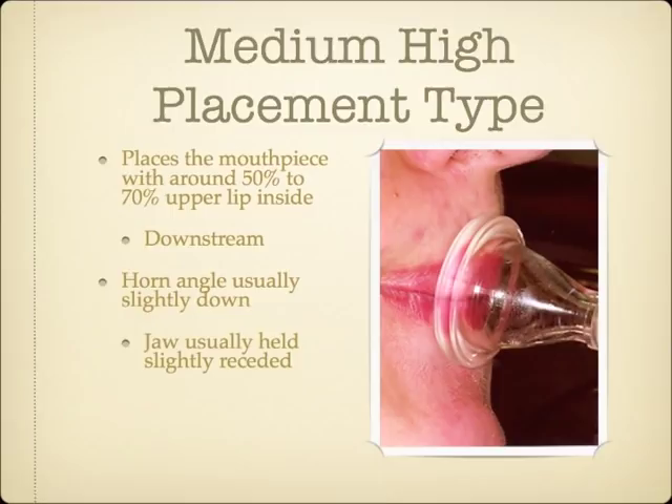The most important distinguishing difference is that the medium-high placement embouchure type will always pull the mouthpiece and lips down to ascend, and push them up to descend — opposite of the very high placement type. This trumpet player places the mouthpiece with a little more upper lip than lower lip inside the cup, so the airstream still gets blown down. He is typical of the medium-high placement type, in that his lower jaw is slightly receded, and his horn angle is tilted down slightly. His ascending embouchure motion is to pull the mouthpiece and lips together down towards the chin to ascend, and push them up towards the nose to descend.